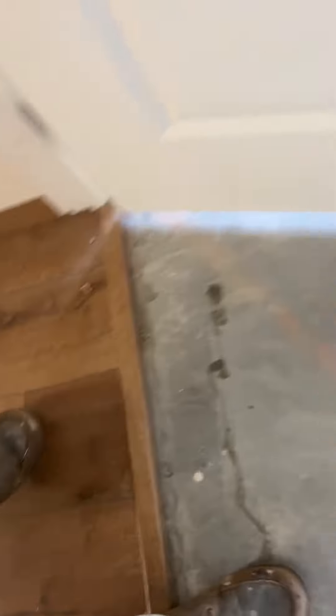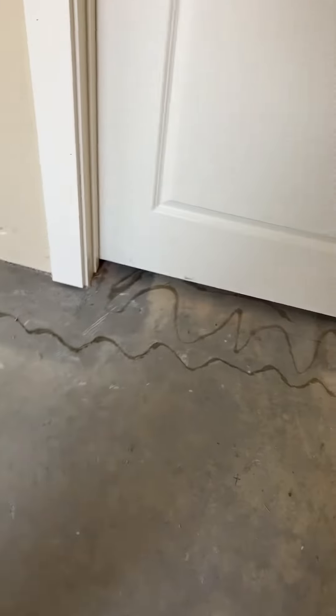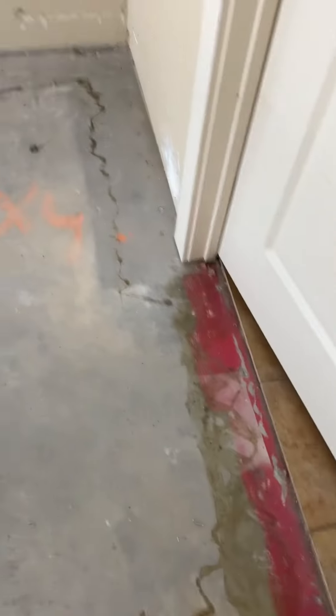Now this room - obviously the flooring goes into the closet. In this room there was no transition, it was just right to tile. So that's what you're looking at there.